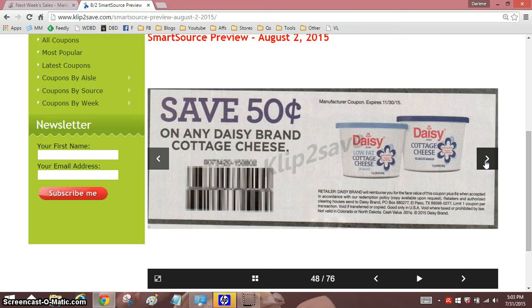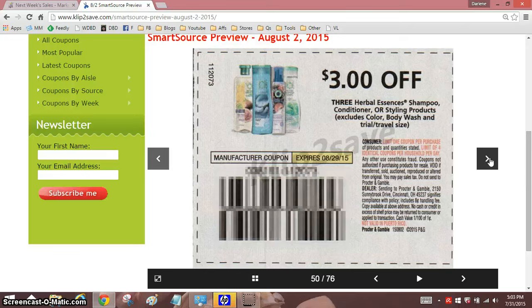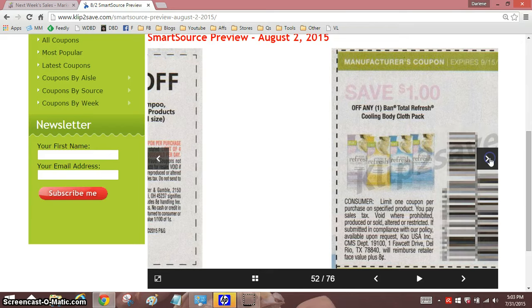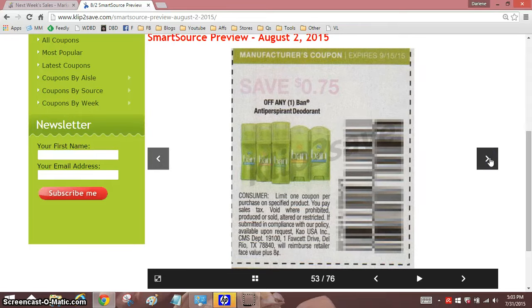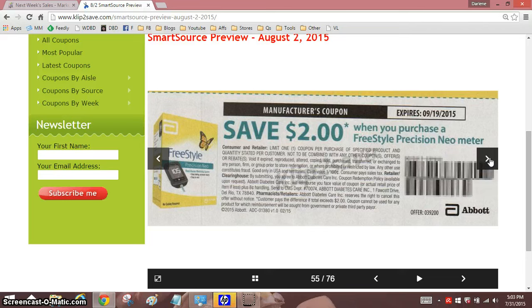Cottage cheese — this is good. Expires November 30, no size restriction. If you like cottage cheese, this is a good coupon to have because you can use it for several months. I love cottage cheese, and I think I've tried them all, and by far my favorite is Walmart's Great Value Cottage Cheese Large Curd. But Daisy is good, too.